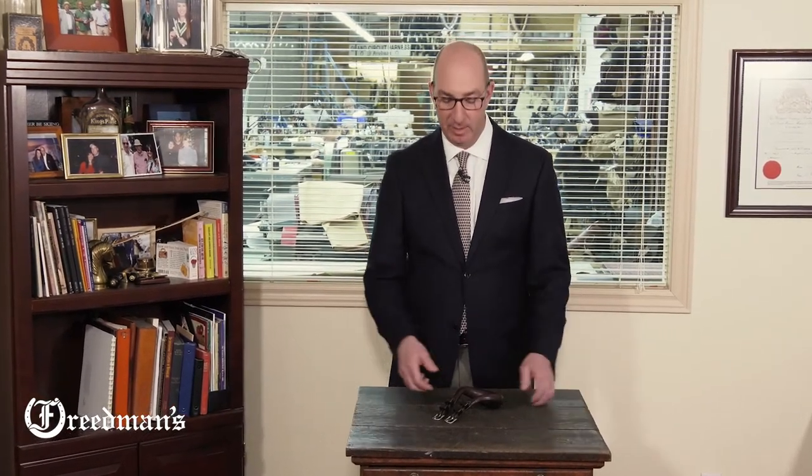Hi, I'm David from Freedman's. Today I'd like to show you our training harness crupper.